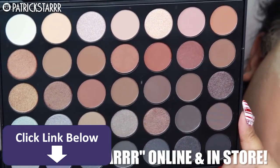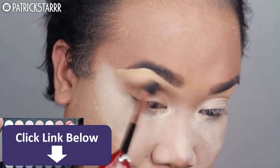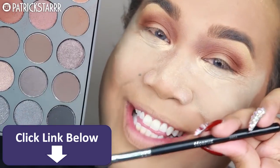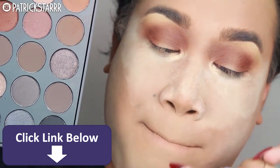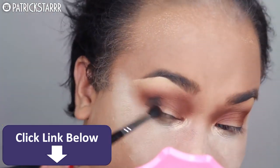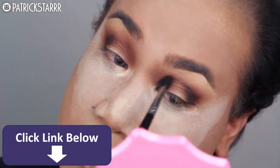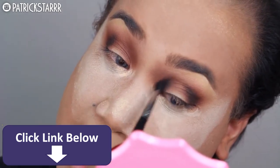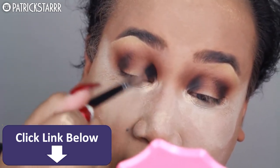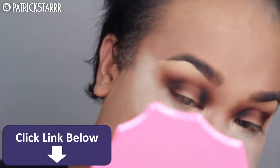I'm going to take the Morphe 35K palette for this look. I'm going to take these top two shades and use them as my transition color for my crease. Next I'm going to take the black in the 35K palette with my Morphe M503 brush and contour the eye on the outer third and inner third of the eye, very lightly — easier to add than take away. This brush is amazing for getting right in the crease of the eye.